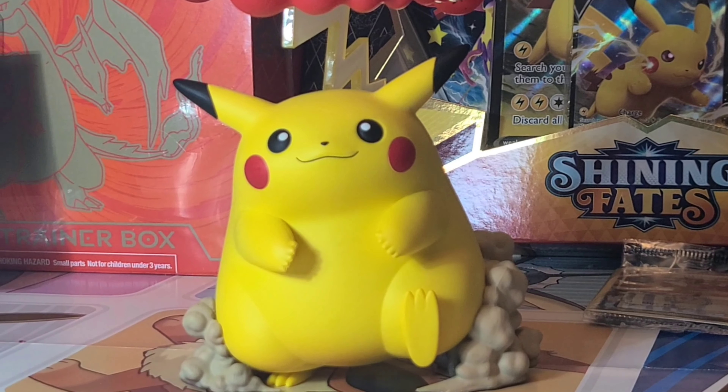All right guys, Jake here — hope you enjoyed the video, hope you liked the pulls and this Pikachu box. If you liked it, there's a chance for you to win one — I got a spare one in the back. Let's get this video to 200 likes. If I get 200 likes I'll mail one of these out to you. Hope you guys enjoyed — stick around for the next one!